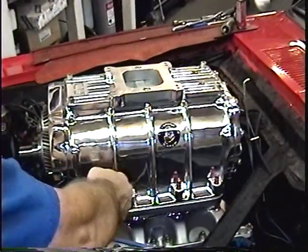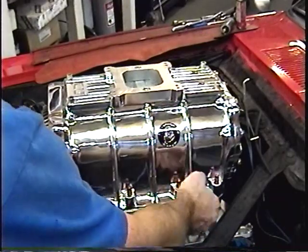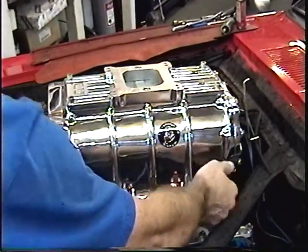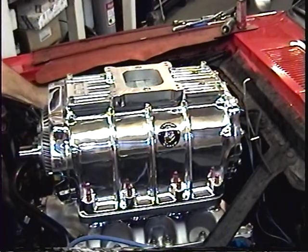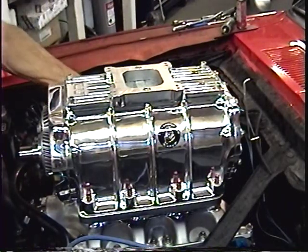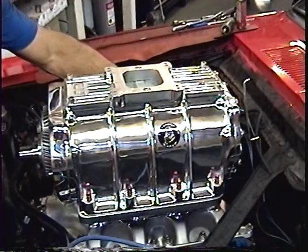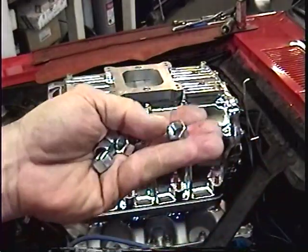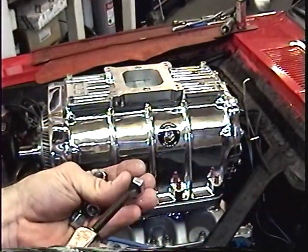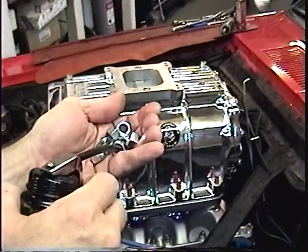Then we can put our washers on our studs here — eight of them, of course. Put them on both sides. And then our nuts will go in next. You want to make sure there's a little drop of oil in each one of them before you put them on so they don't gall.